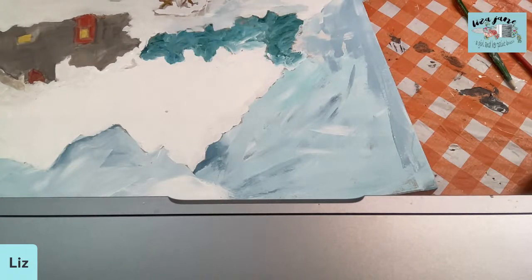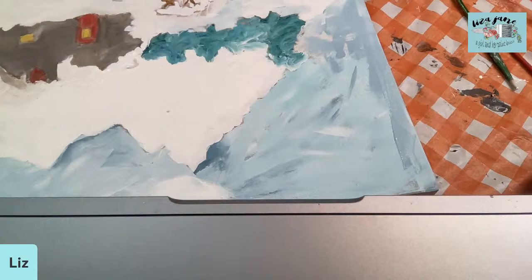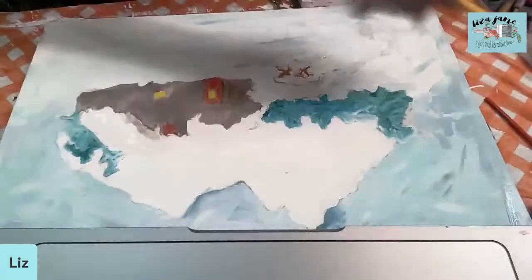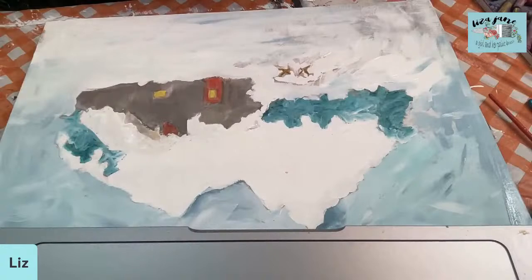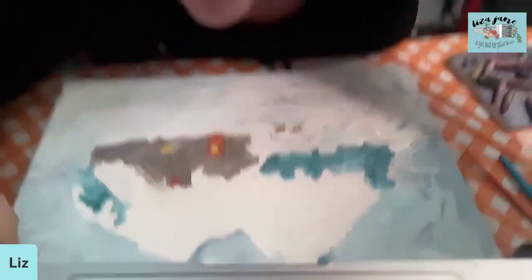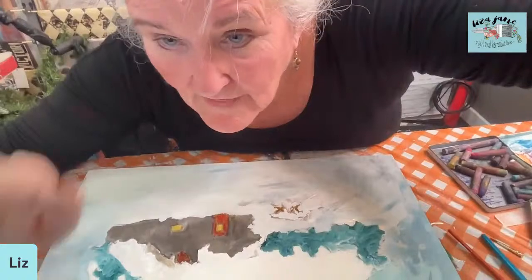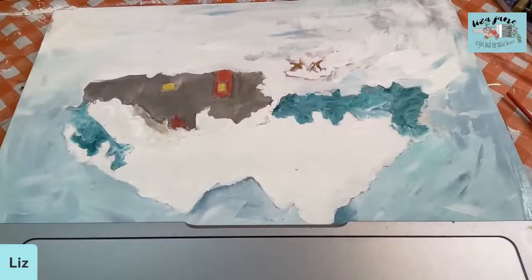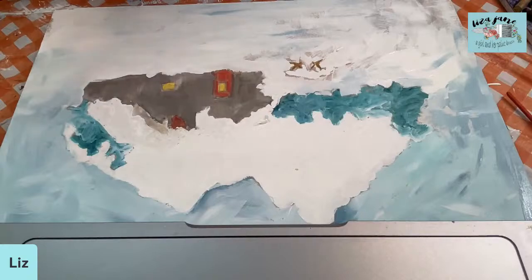We have a little blue in our snow and a little brown in our snow — and now we're going to dry this up. Getting my heat gun. I'm only 39 minutes in — look how quickly you can do this! So I'm going to dry this. Talk amongst yourselves.